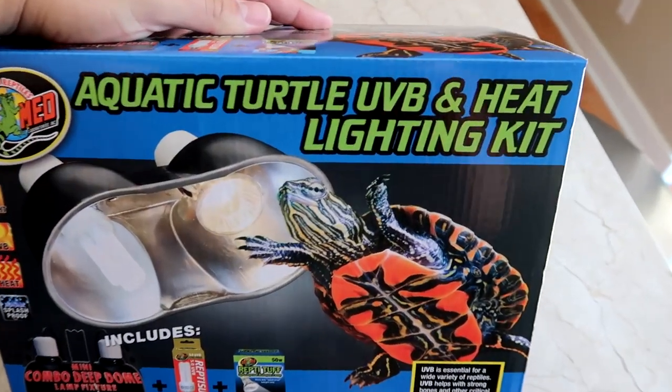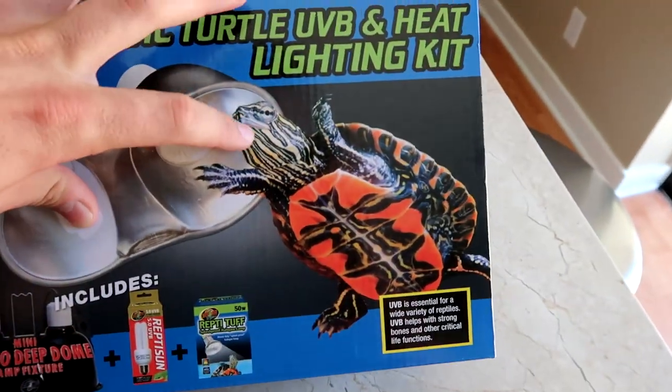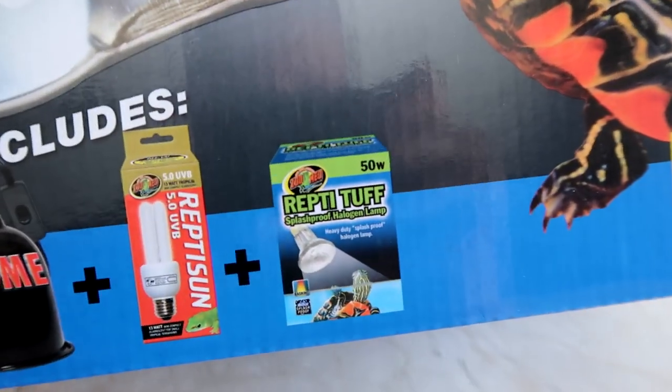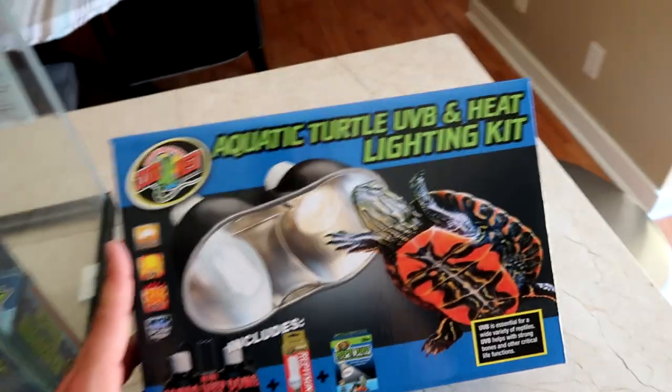Look at this — baby aquatic turtle UVB and heat lighting kit! We're gonna have a turtle so soon. I can't wait. So this includes the mini combo deep dome lamp fixture, Repta Sun 50 UVB and Repta Turf 50 watt. I'm assuming this is the UVB and that is the basking light right there — essential for aquatic turtles.